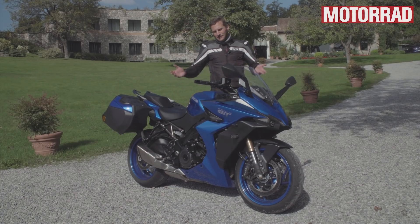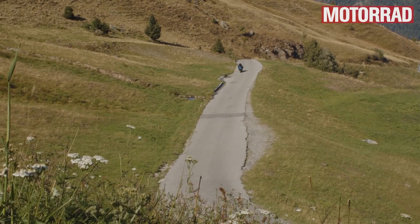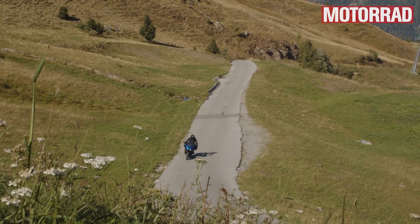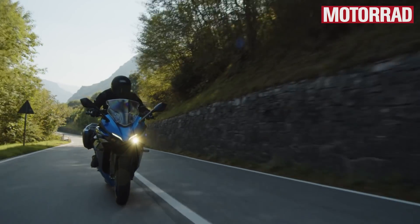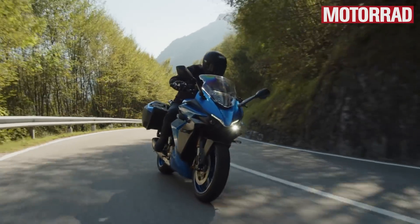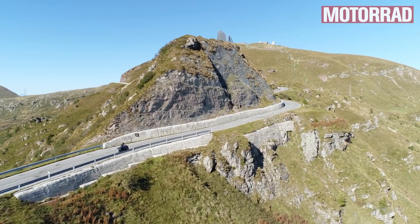Wäre eigentlich kein Problem – man könnte sagen, fahr halt im B-Modus. Allerdings wird auch das Mapping ein bisschen geändert in jedem Modus. Man hat immer die volle Leistung, aber wie viel ans Gas geht als Befehl, ist unterschiedlich. Der subjektive Power-Eindruck ist verschieden in den Modi, und das ist ein bisschen schade, weil A den meisten Schmalz hat, aber auch am härtesten ans Gas geht. Man neigt dazu, lieber im B-Modus zu fahren, aber da ist sie schon ein bisschen träger. Wobei: jammern auf sehr hohem Niveau.